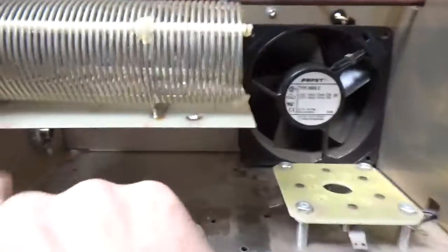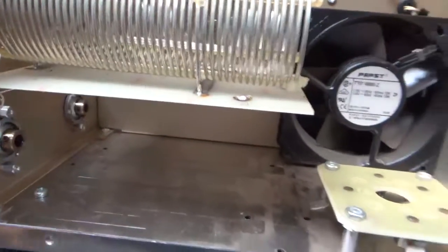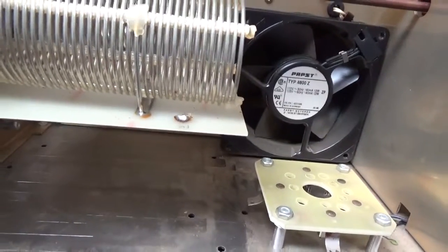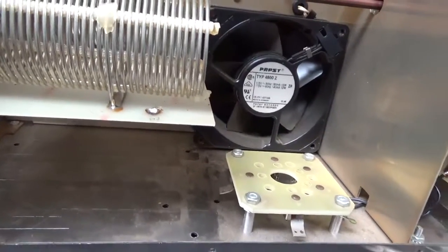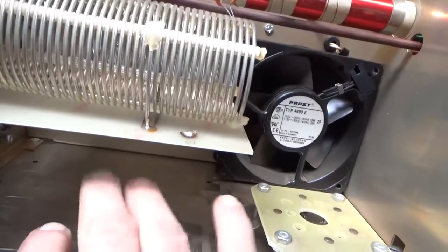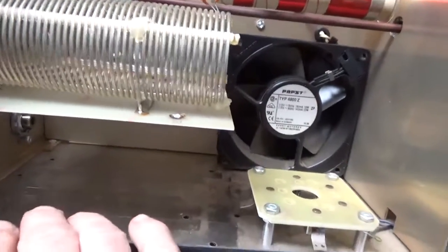These parts just showed up from Ameritron. Once I get the parts in hand I get right on it. So I'm going to get this done, give the guy a total, test it, and get this out of here.